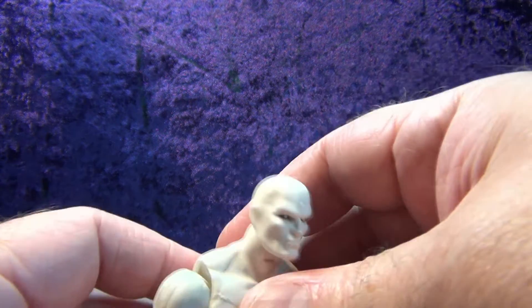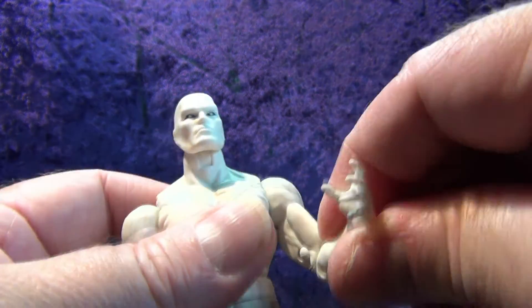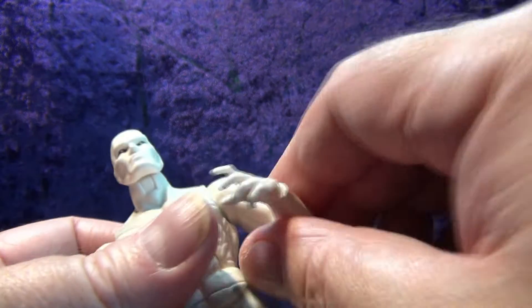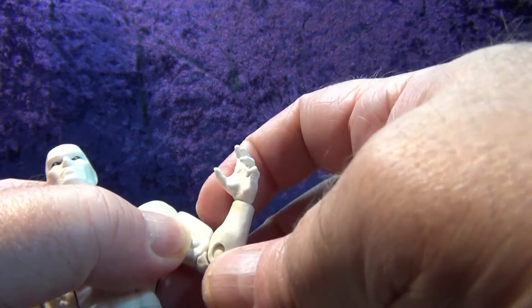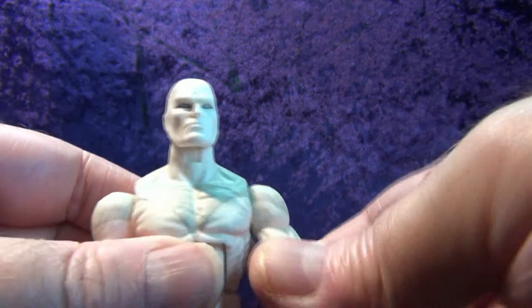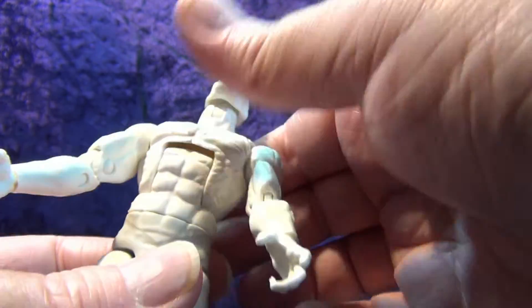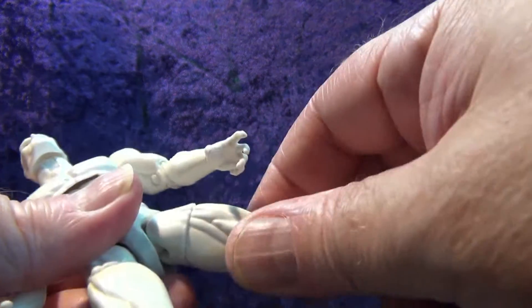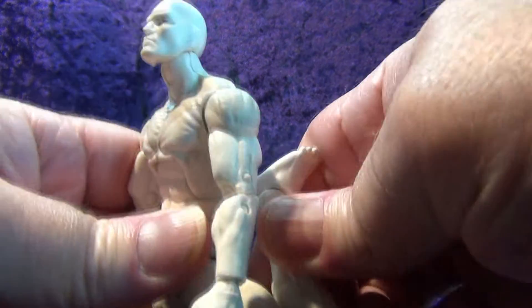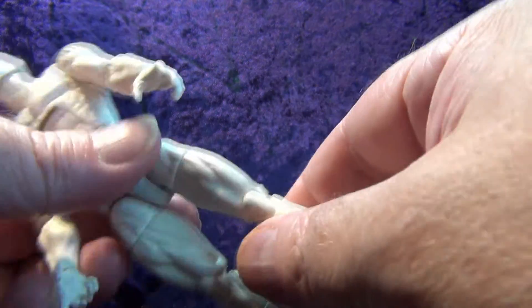Arms go all the way out and all the way around. He has a double elbow and a bicep swivel as well — the double elbow only goes so far with the bicep in the way. Wrist goes all the way around with an in-and-out hinge, same on the other side. We have an ab-crunch hinge — not a ball joint — at the mid-torso, and a waist swivel. At the bottom, no drop-down ball joint, but we have a thigh swivel and a double knee that goes back about that far.